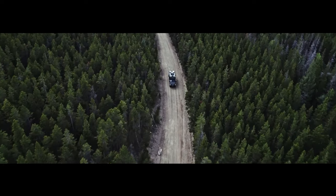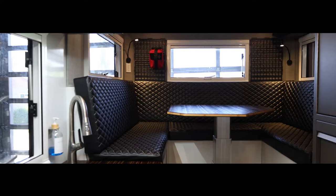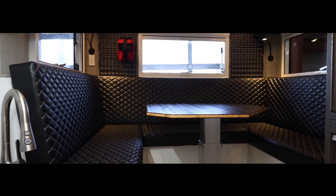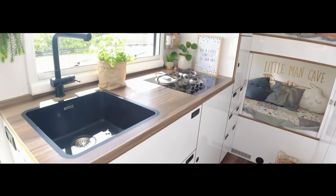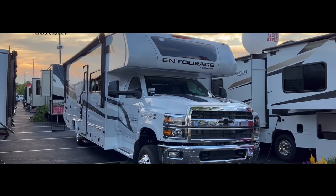Ever dreamed of taking your home anywhere? These nine insane overland builds make it possible. We're covering everything from rugged four-by-four campers to a photographer's dream expedition rig. Wait till the end to see the mega luxurious Super C motorhome that'll blow your mind.